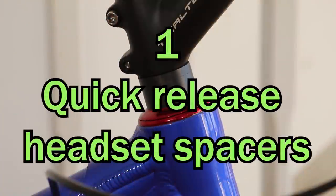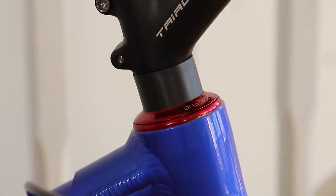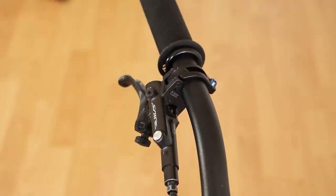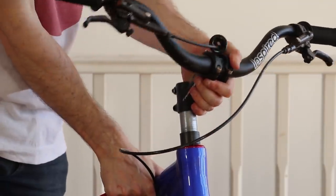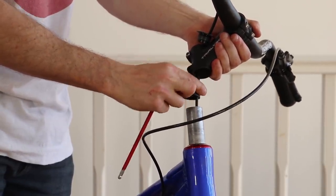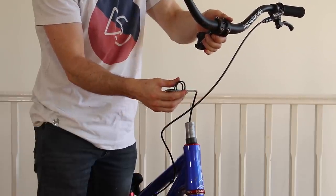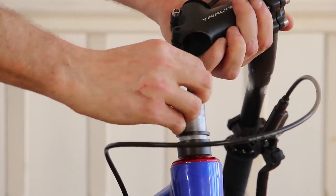Tip number one: quick release headset spacers. Street trials riders tend to run a lot of headset spacers to get a nice high front end to match a higher than normal bottom bracket height and make the bike bunny hop easily. But we also run our front brake hose through the steerer tube to stop it from getting caught. This makes it hard to fit or remove spacers to fine-tune bar height. Normally you'd have to disconnect the brake and slide everything off, which can risk losing some brake fluid.